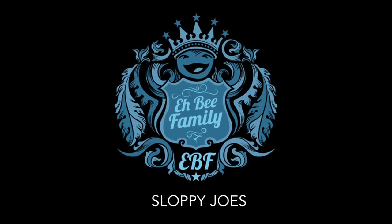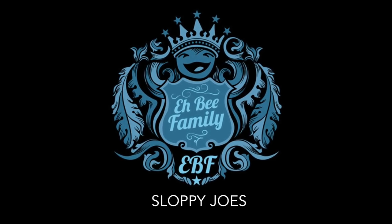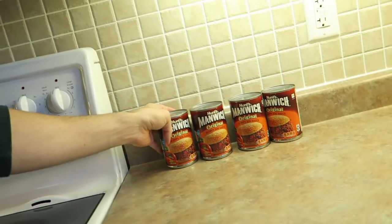Today we're making sloppy mamabees — sloppy joes! Happy Monday everybody. It's Monday, it's the beginning of the week. We want to keep it simple, no fettuccine Alfredo or anything too crazy. We're gonna make a simple meal. We got hooked up with a lot of Manwich, so today I'm calling it Manwich Monday and we are making sloppy joes.